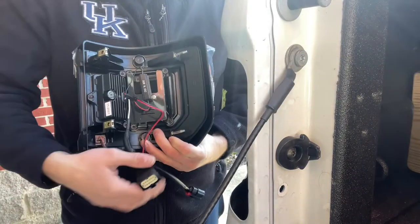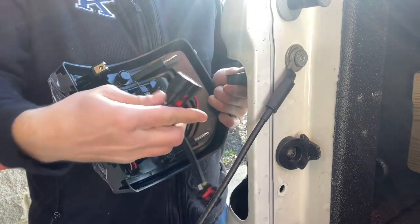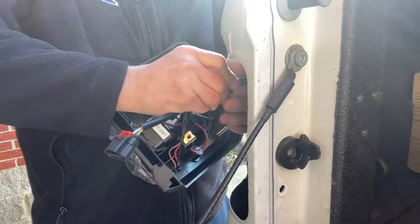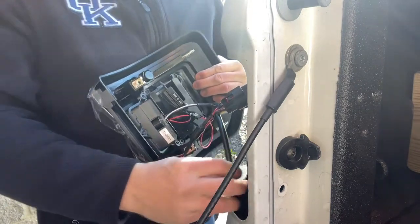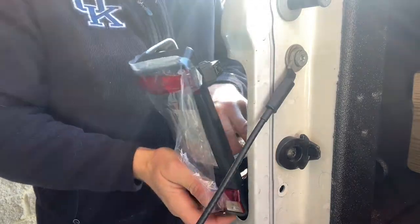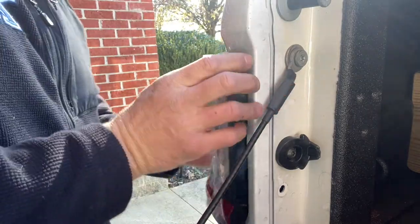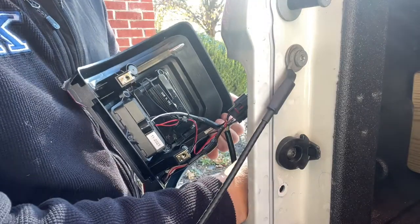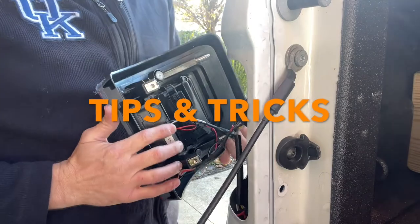Now all we've got to do is plug it in, flip this over, plug it in the way it came out, make sure it snaps, and put your red clip up. It's supposed to be flush mount, but it's not really that flush mount, to be honest. I mean, they're in there, but they're not in there tight.